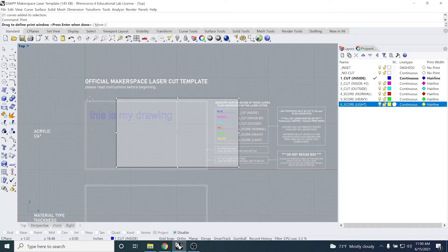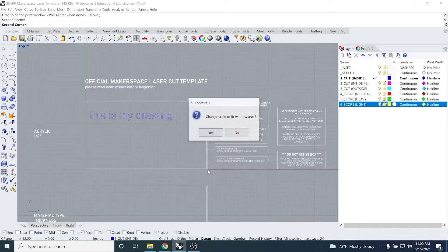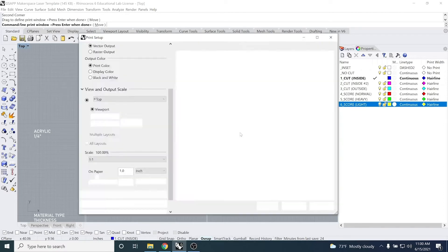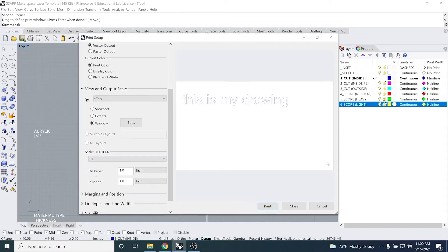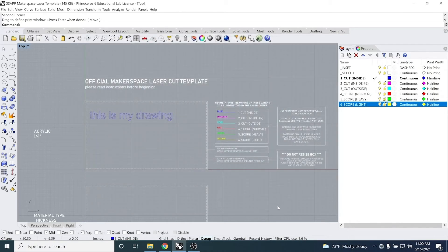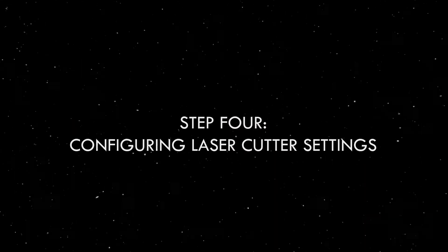Press print, then click the little arrow in your taskbar found in the bottom right of your screen to open UCP from the little red button. You should see your drawing in the software. At this point, configure your settings by loading the material ID into UCP. Open settings, click load, and a list of materials will pop up. Select the quarter-inch acrylic.